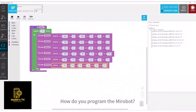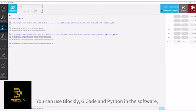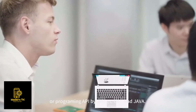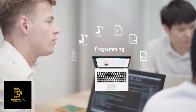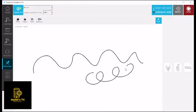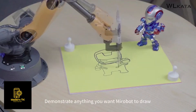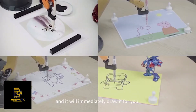How do you program the MirrorBolt? You can use Blockly, G-code, and Python in the software, or a programming API using C, C++, and Java. Try the drawing mode available in the PC software — demonstrate anything you want MirrorBolt to draw, and it will immediately draw it for you.